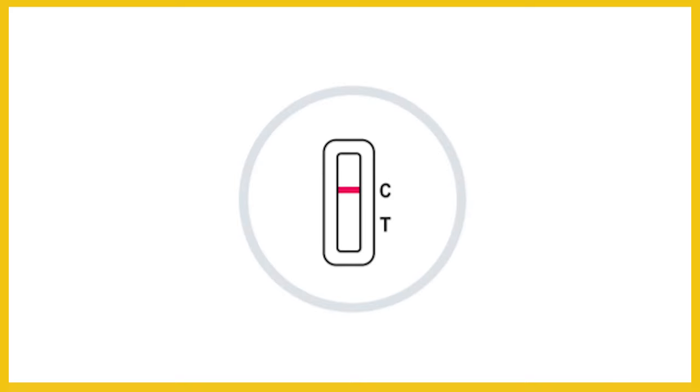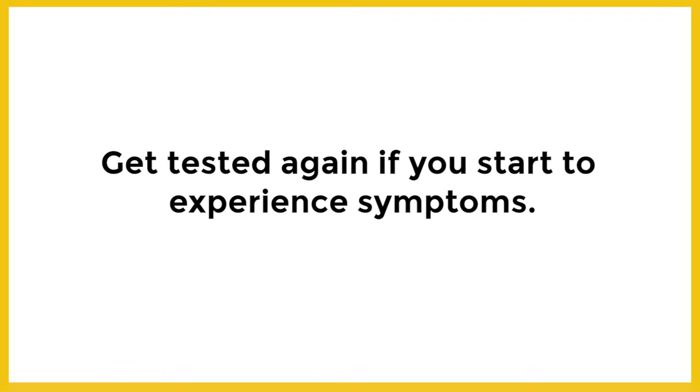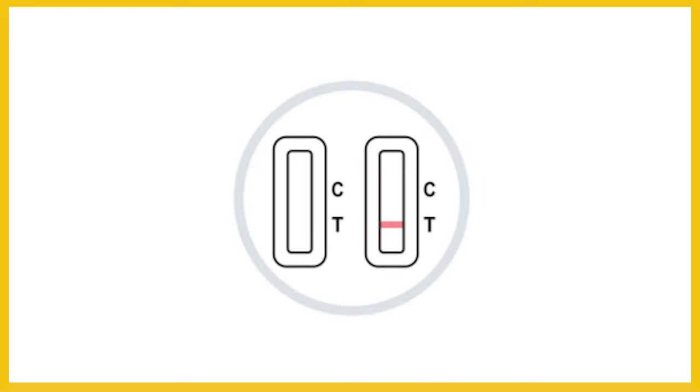If you test negative, continue prevention measures like social distancing and wearing a mask to protect yourself and others. A negative test does not prevent getting COVID-19. Get tested again if you start experiencing symptoms. A test is invalid if no lines are seen or only a sample line appears.